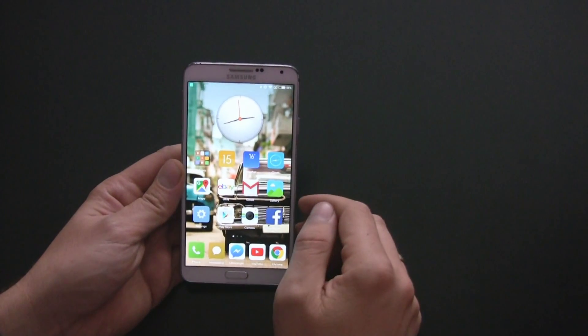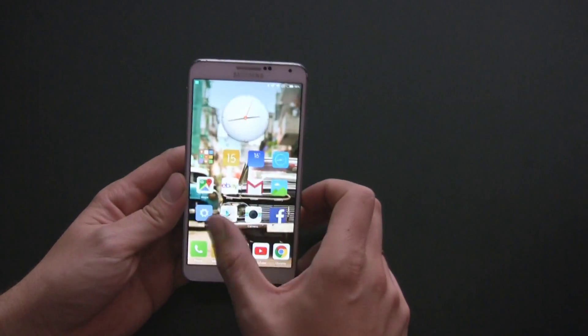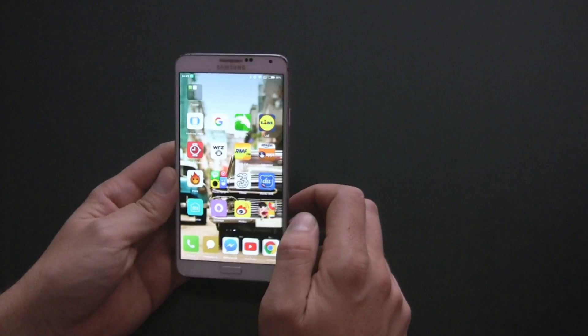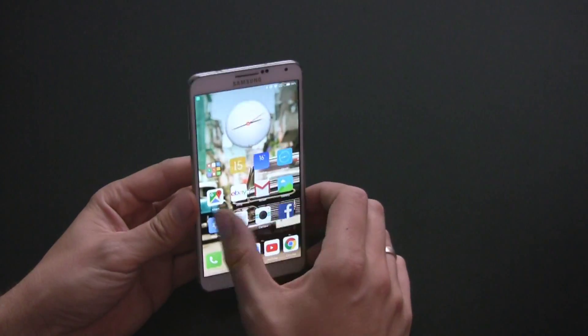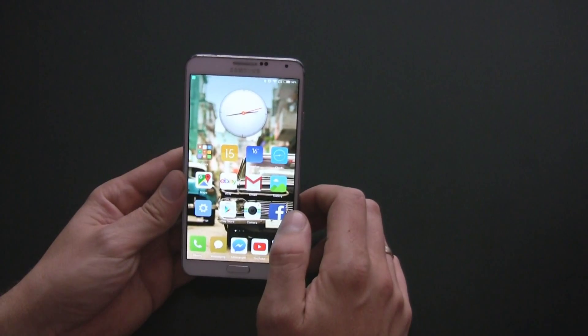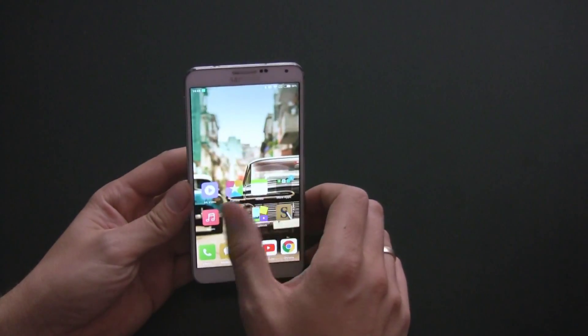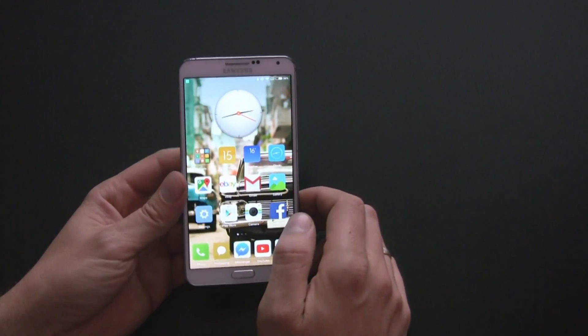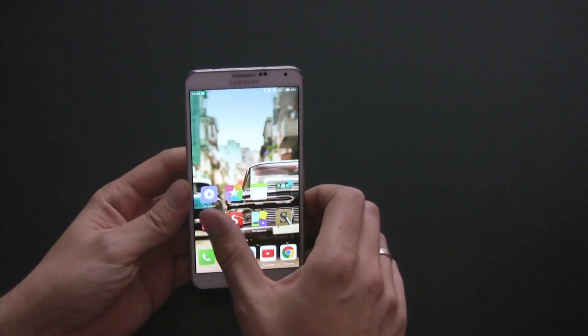If you are already bored with the TouchWiz overlay and you want something fresh, I recommend MIUI custom ROM. It is a software based on Android 4.4.2 KitKat, created by Xiaomi and originally designed for Chinese smartphones. Thanks to the developers, this software can work on different brand Android phones.